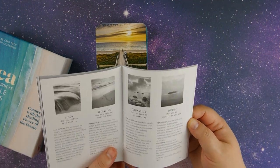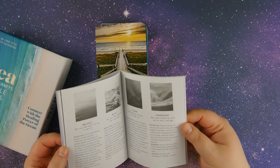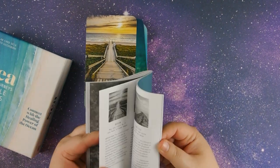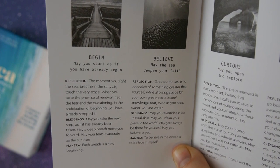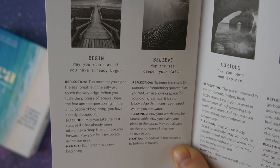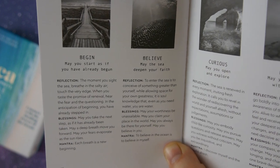The cards are divided by the different themes we saw earlier in the video, and this one is from the Moving Forward theme. Begin: Reflection — 'The moment you sight the sea, breathe in the salty air, touch the very edge. When you taste the promise of renewal, hear the fear and the questioning in the anticipation of beginning — you have already stepped in.' Blessings: 'May you take the next step as if it has already been taken. May a deep breath move you forward. May your fears evaporate as the sun rises.' Mantra: 'Each breath is a new beginning.'